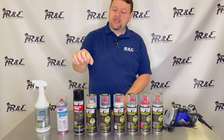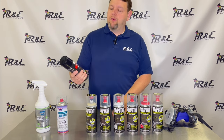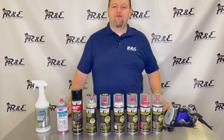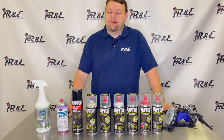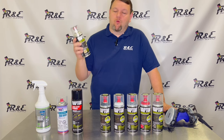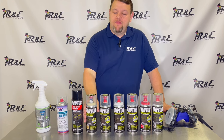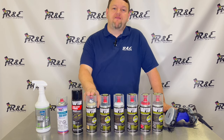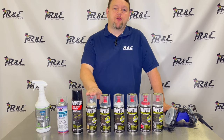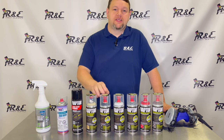U-Pole Raptor has two different products to deal with bare metal. They've got the U-Pole Raptor acid etch primer, which is very good for any type of clean bare metal. They also have a 2K Raptor epoxy anti-corrosion primer — that primer is probably by far my favorite choice. It's designed to go direct to metal and it's going to take care of any kind of corrosion that may already be happening there.